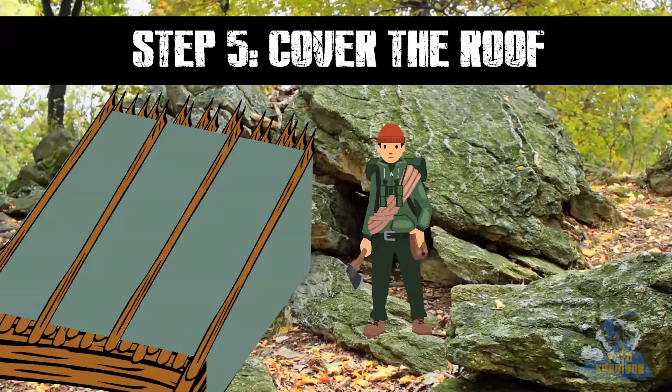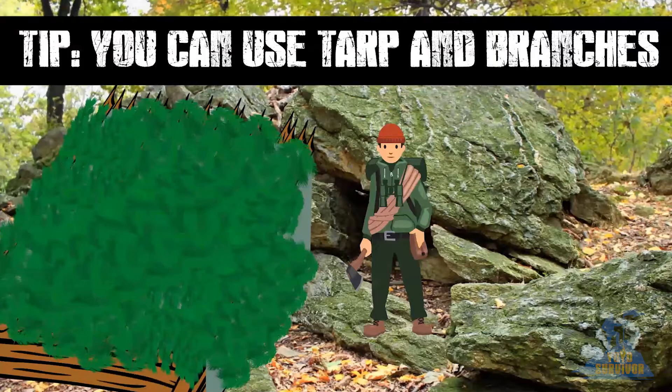Step 5. Cover the roof. If you have a tarp, cover the leaning structure with the tarp, leaving a gap above the fire to create a chimney. If you don't have a tarp, cover the frame with leafy branches.